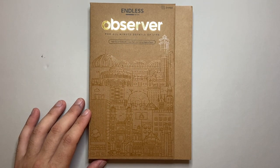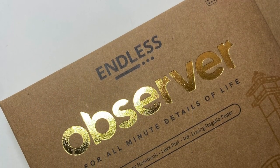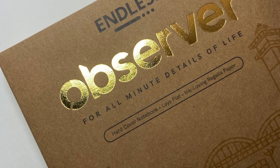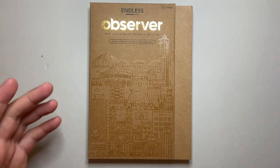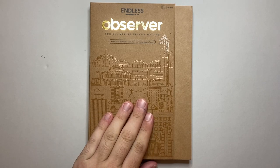It's a hardcover notebook, lays flat, with ink-loving Regalia paper. This is one of their newest offerings. This is a brand that started basically with the Recorder notebook, then released things like the Storyboard, which is the soft cover, then the planner and the Explorer, which was the leather cover. Now we've got the Observer.